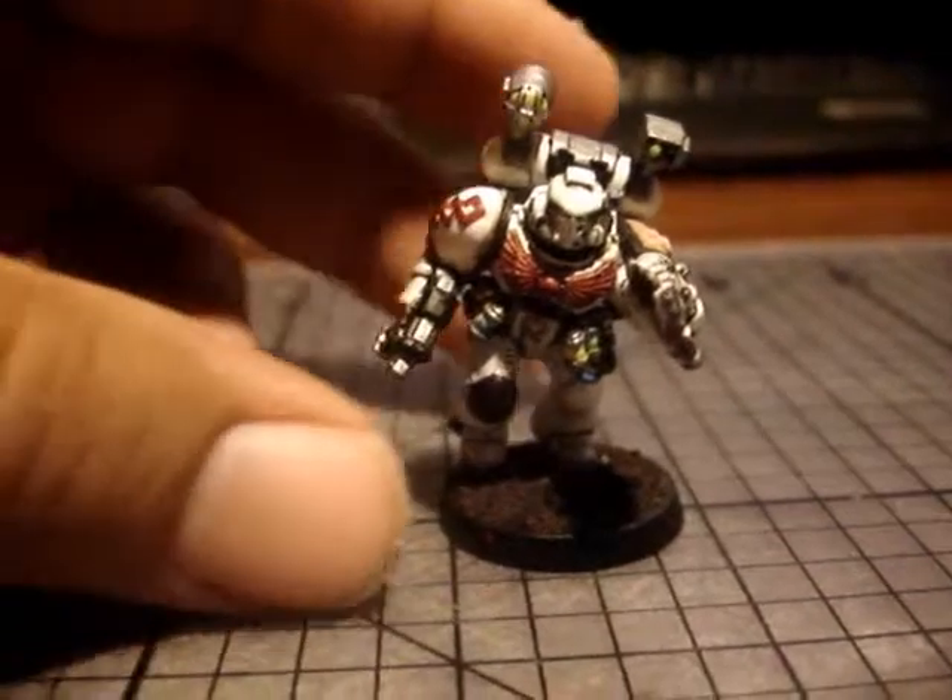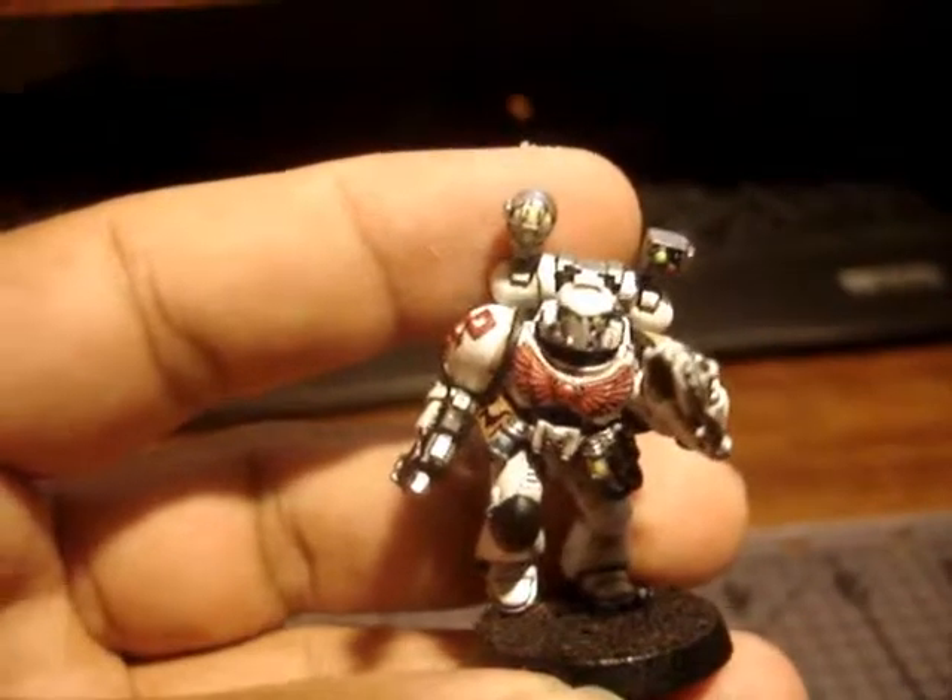Hey guys, just another quick one. It's a guy I've been working on for my command squad.